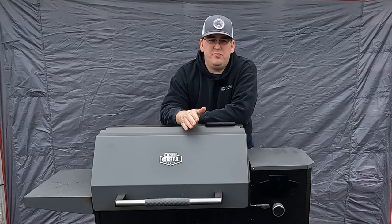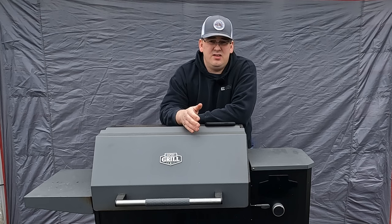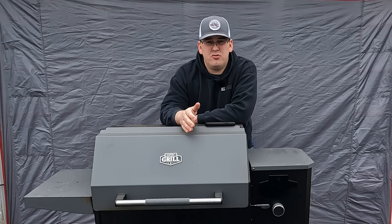I haven't done a brisket on it. I've cooked plenty of pulled pork on it and it does a very good job at that. It does use a decent amount of pellets because it's so thin. I keep it in a garage, so I haven't had any rust issues with it.